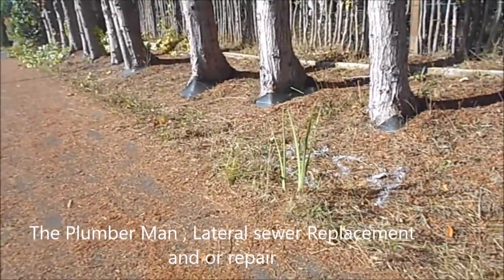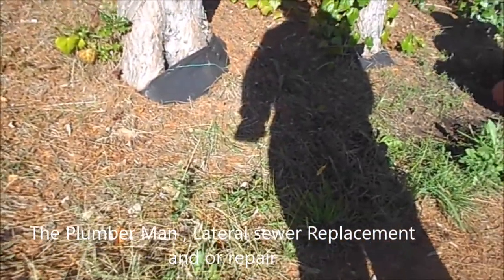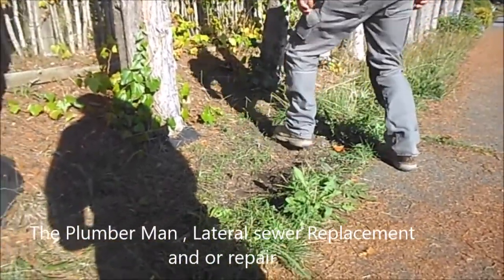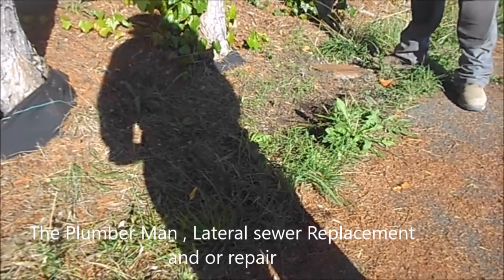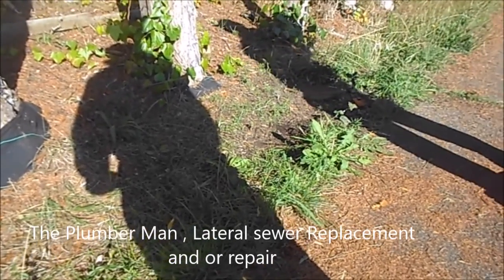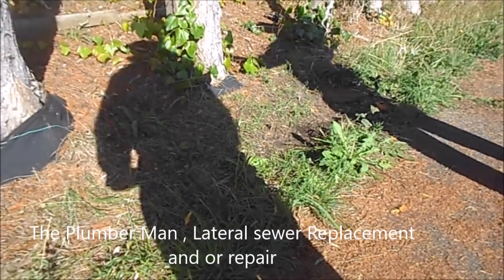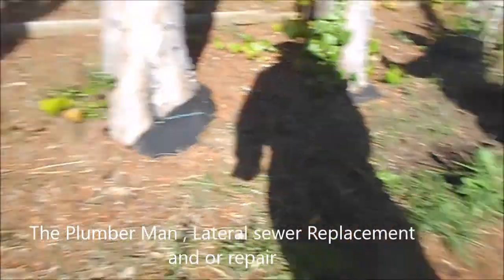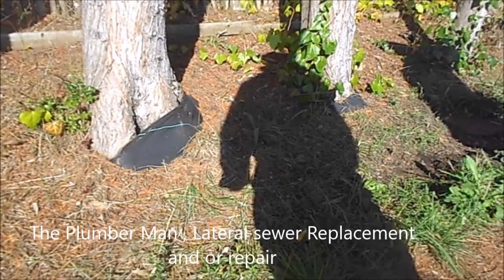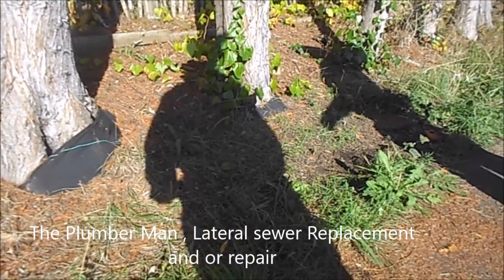That area has to be hand-dug because there's electrical in the ground. If you do all the digging, could you give us an estimate to put the pipe in? It just depends on how good the trench is. I charge a hundred and five dollars an hour plus parts. COVID prices have tripled the ABS pipe cost — something like this I'd normally say six hundred bucks in materials, but now it's going to be eighteen hundred.